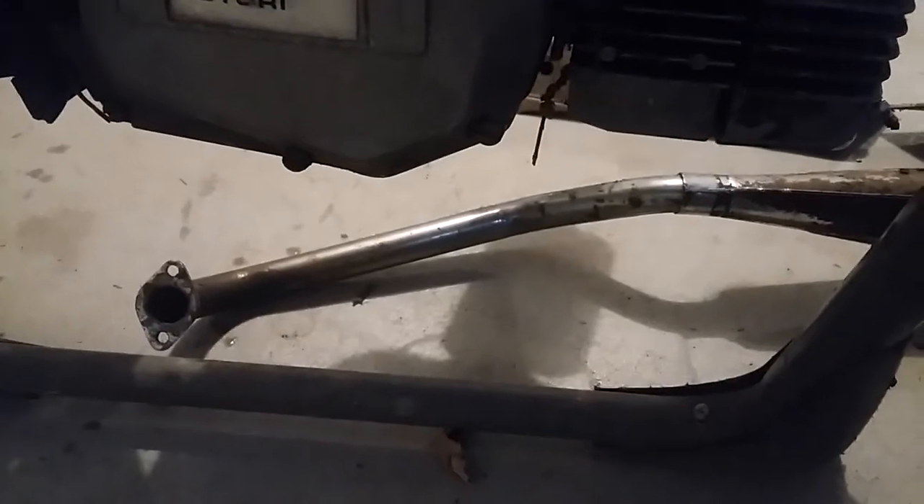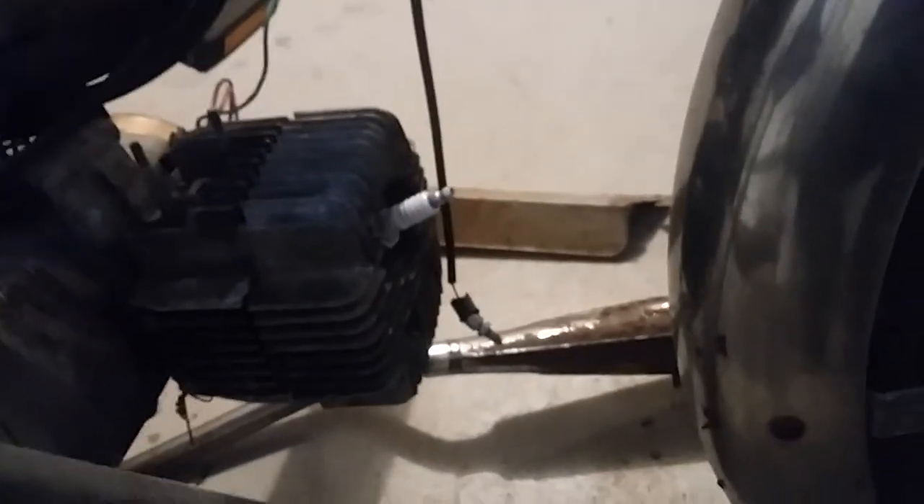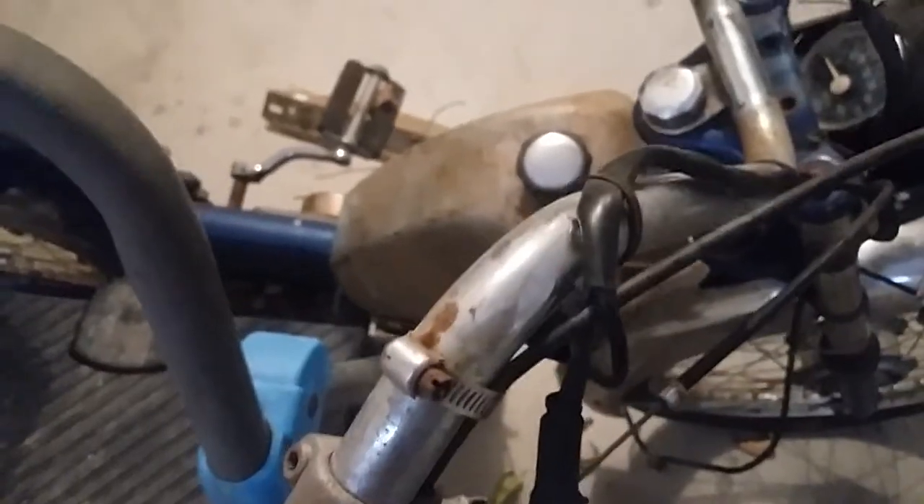The engine — you can see it's a Marini Franco Morini engine. Horizontal cylinder. The gas tank's got a little dent there. So that's a quick walk around.